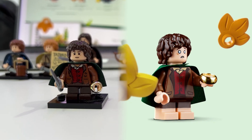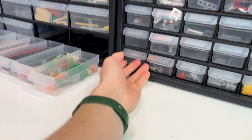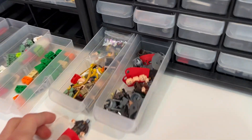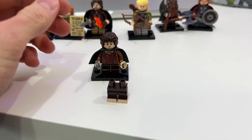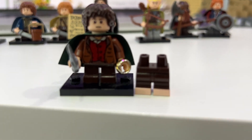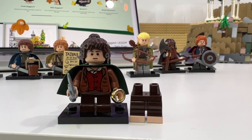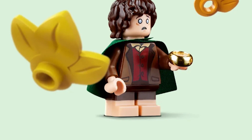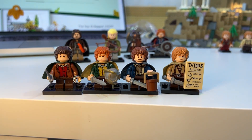The biggest difference is Frodo now has dual-molded legs. I thought the Hobbits definitely needed some dual-molded legs, so I had bought some Dobby legs before, but they did not fit too well. I also found someone selling custom dual-molded legs, but the issue is there's a difference between the actual short legs and the short bendable legs, which are a little bit taller. This new LEGO set actually has dual-molded short legs for the Hobbits, so that's going to make them look a million times better.